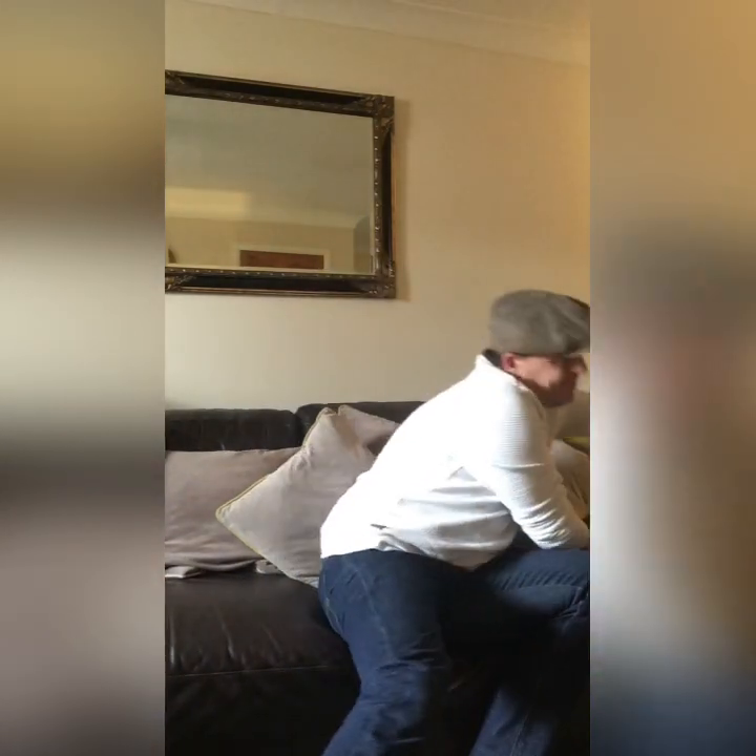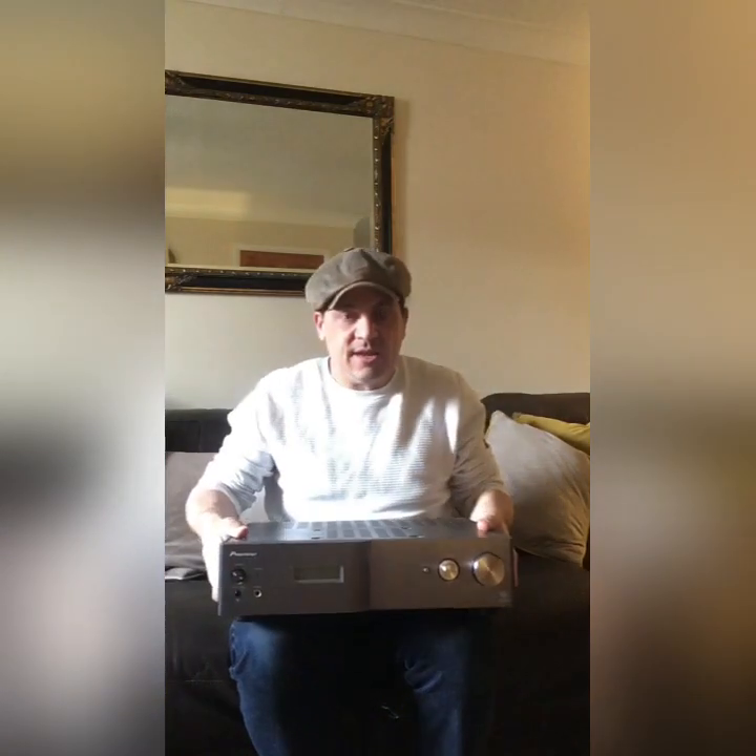Good morning and welcome to the Ditton Works YouTube channel. Today I'm going to talk about amplifiers. I don't normally get involved with amplifiers because my philosophy for a long time has been: I select the source amplifier and CD player or turntable, and I tend to stick with that for a fairly long period of time, and then play about with speakers because that's really my thing.